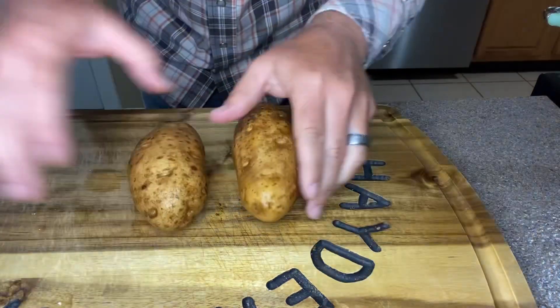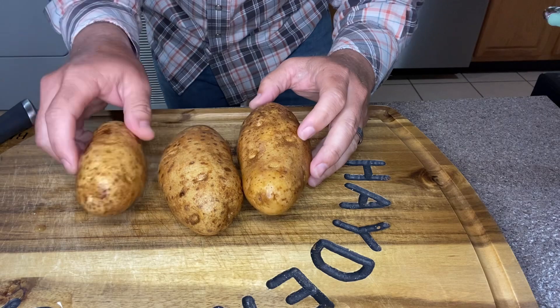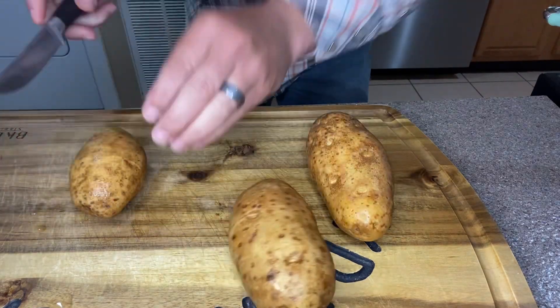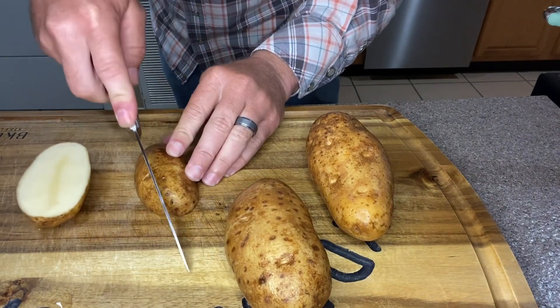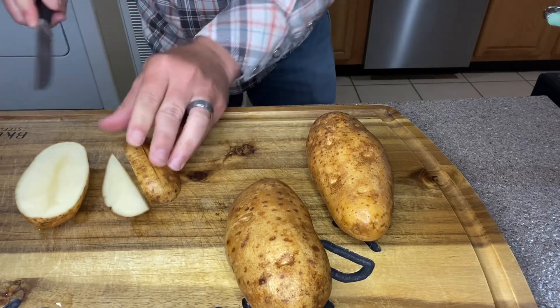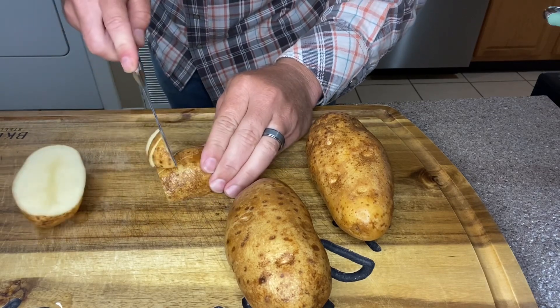Now I'm going to take these three potatoes — they're not real big, that's why I went with three. I'm going to leave the skin on them and just cut these down the middle, then get probably one or two more cuts. Basically we're just going to cut these up into small chunks.